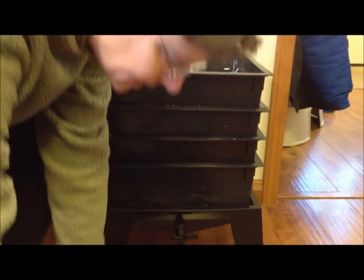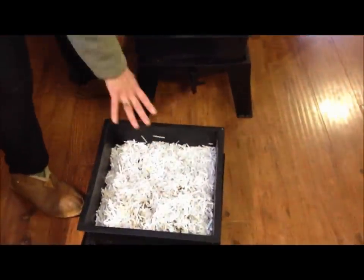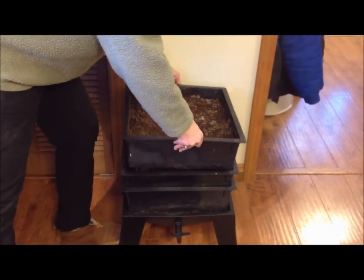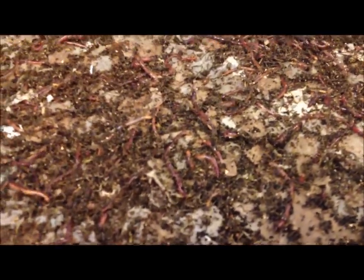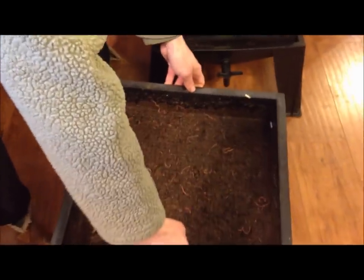First I take off the lid, and I'm going to put the top tray on top of the lid. This has only dry shredded paper in it to keep down any possible fruit flies. The next tray down is the tray that I've been feeding in — as you can see, it has quite a number of worms in it. The second tray down is compost that's almost finished, and there's still a number of worms in it, and then the bottom tray that's ready for harvesting is right here.